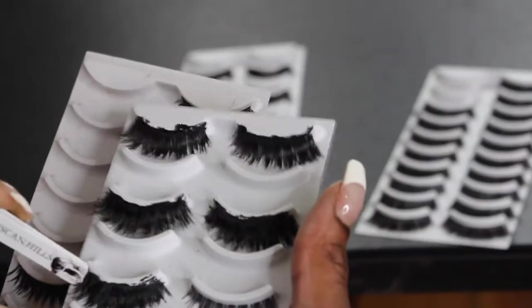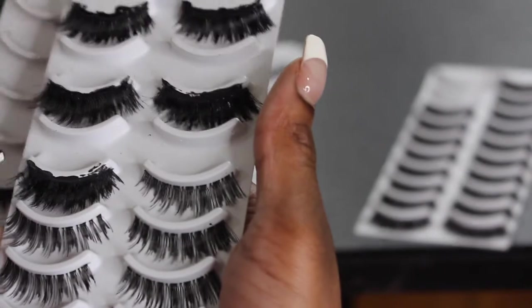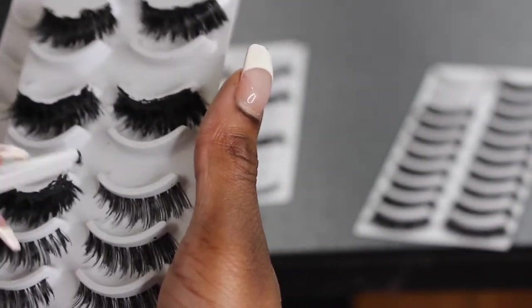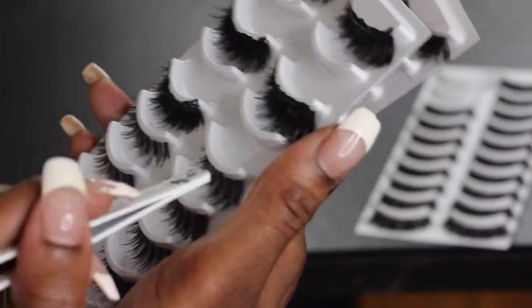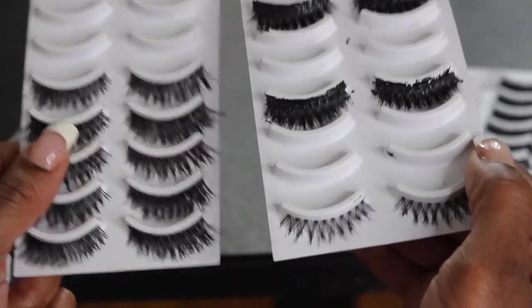Now I'm going to do these two and I'm going to put the smaller ones on the top because I think the wispy look looks better with the smaller ones on top, just for this one. As you can see, I'm playing with it again to make sure the bands are in line, then I'm going to move on to the next eyelash.